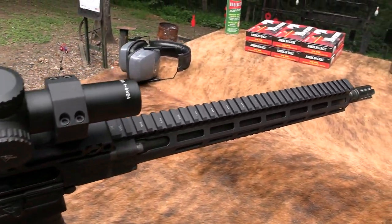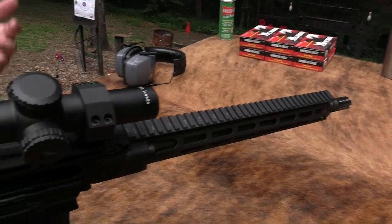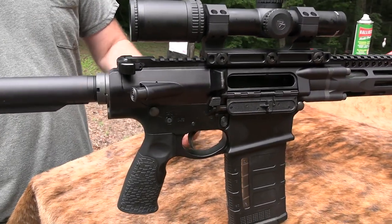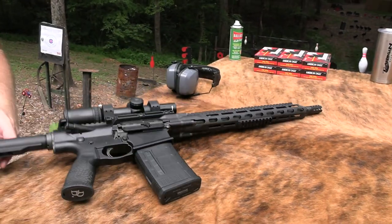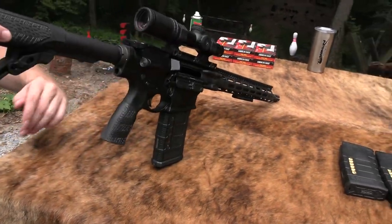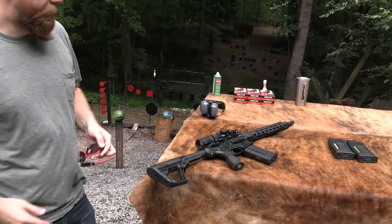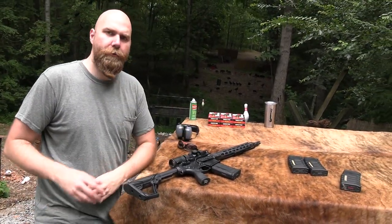Everyone always points out that I put the scope mount on backwards, but hey, cool hats are cooler backwards, maybe scope mounts are too. I just prefer the controls be on this side, so that's why I set it up that way. Alright, so we're gonna take a look at this thing today. Sweet rifle, of course.